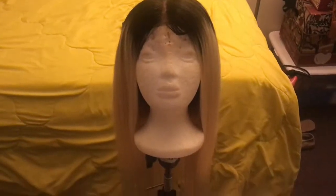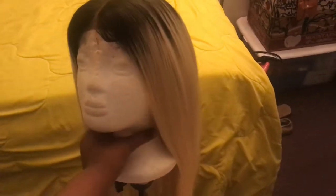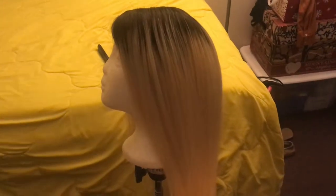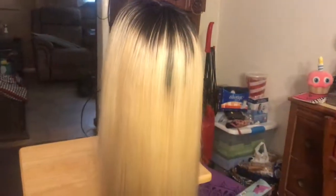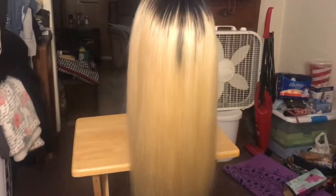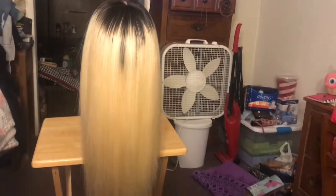Okay guys, this is my finished product. I hope this video was extremely helpful to whoever was trying to learn how to make wigs on their own. Make sure to like, comment and subscribe and give any feedback on what you thought about the wig, and if you have any questions about how to do some of the things I did in the process of making this wig. Thank you guys for watching this video. Bye!